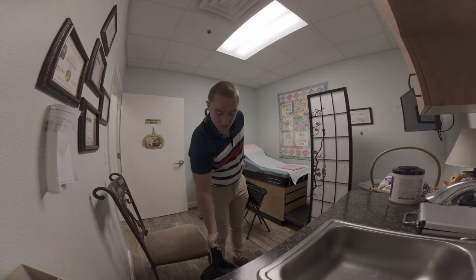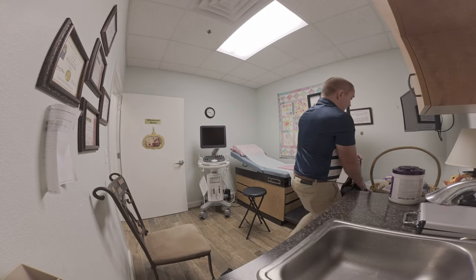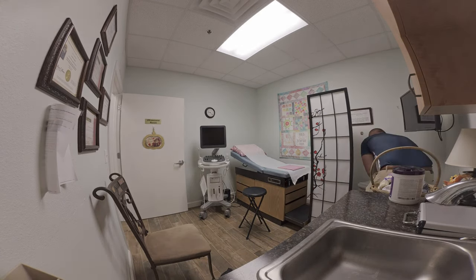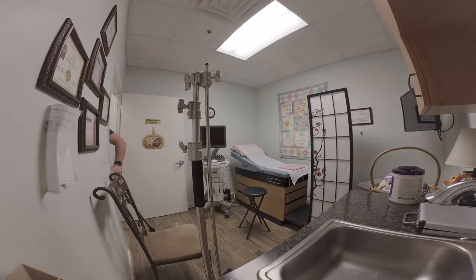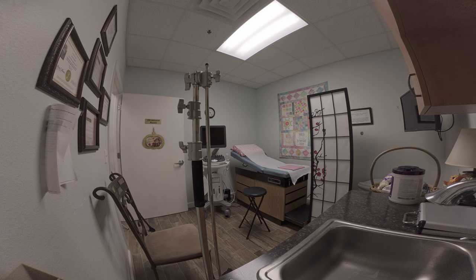Here, I'm bringing in my sandbags. Because it's such a small room — I am shooting with a wide-angle camera here, so it's kind of hard to tell — it's really important to weigh these down so that you don't have any issues.